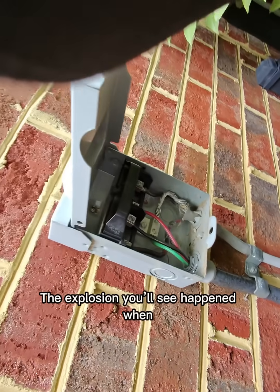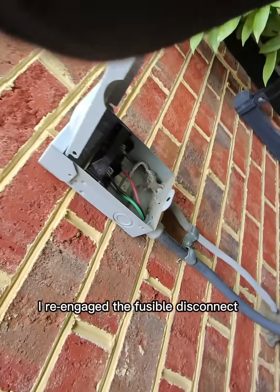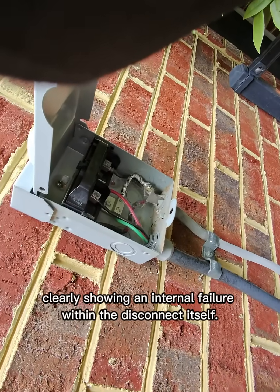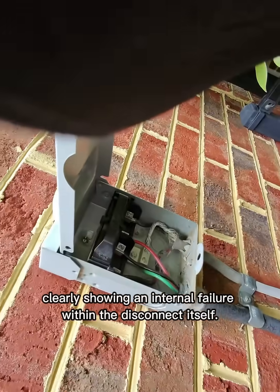The explosion you'll see happened when I re-engaged the fusible disconnect, isolated from the outdoor unit, clearly showing an internal failure within the disconnect itself.